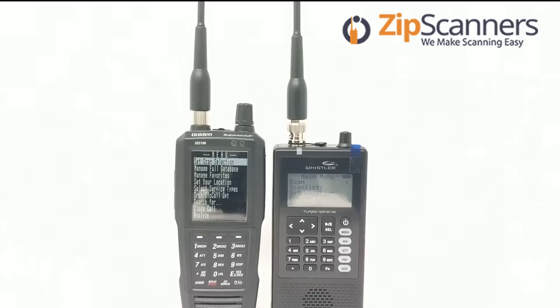These aren't iPhones and Androids, but it's something to compare. Both are handheld Phase 2 scanners, meaning they can monitor digital, analog, pretty much anything. The TRX-1 cannot handle simulcasts, and the TRX-1 is not GPS capable.